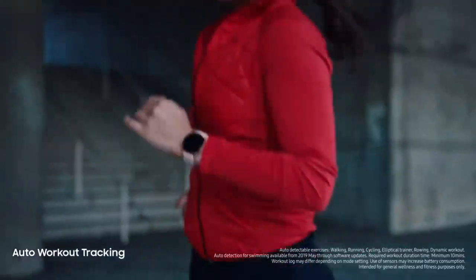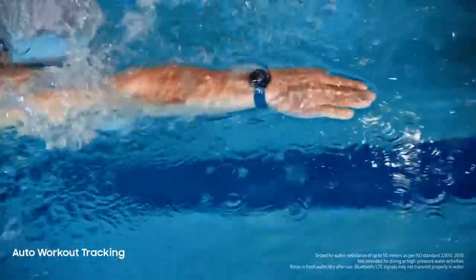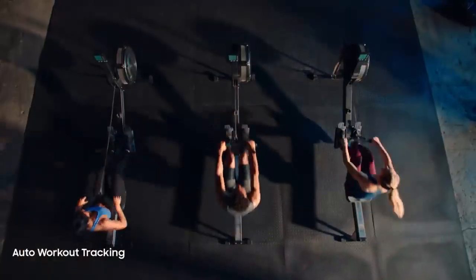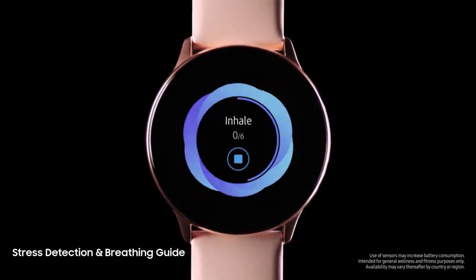Like a personal trainer, Watch advises you how to improve your performance and reach your goals. Watch ingeniously detects when you're active and when you're not. We designed it to keep track of your stress levels, so you can reset whenever you need to.